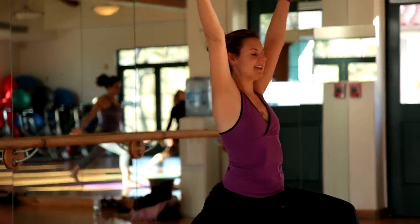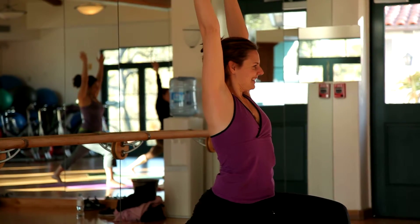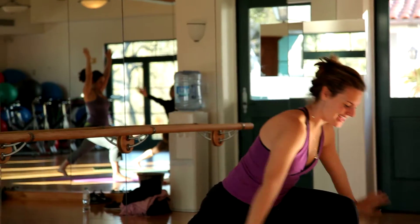Good, inhale. Sit down a little deeper, bring your hands up. Good. And exhale from the hands down.